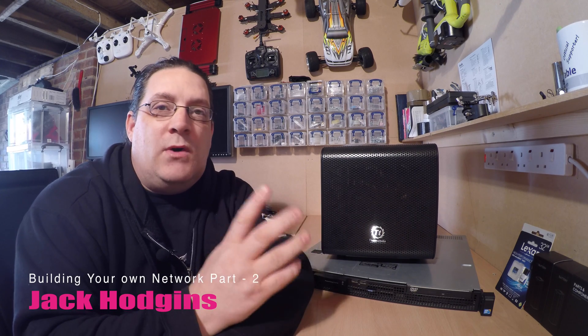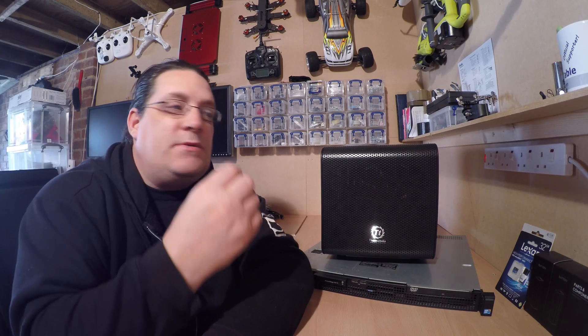I'm Jack Olin and welcome back to part two of this network build series. We briefly went over the server spec and chip-away budgeting and buying servers, so we'll go into a bit more detail further into the videos.